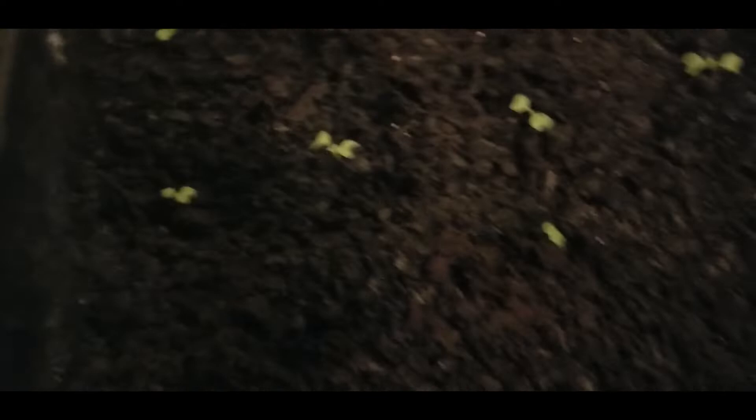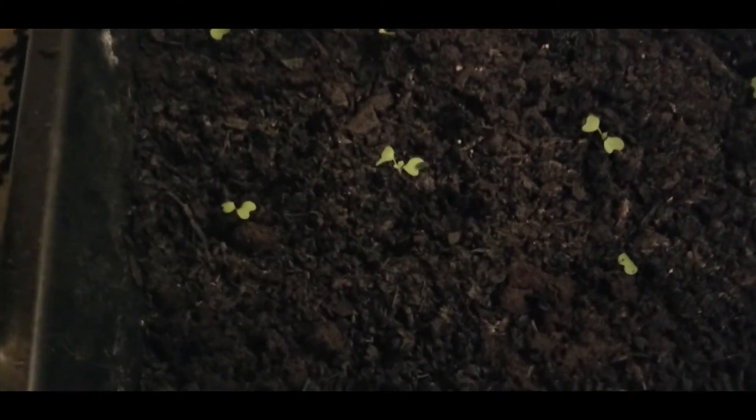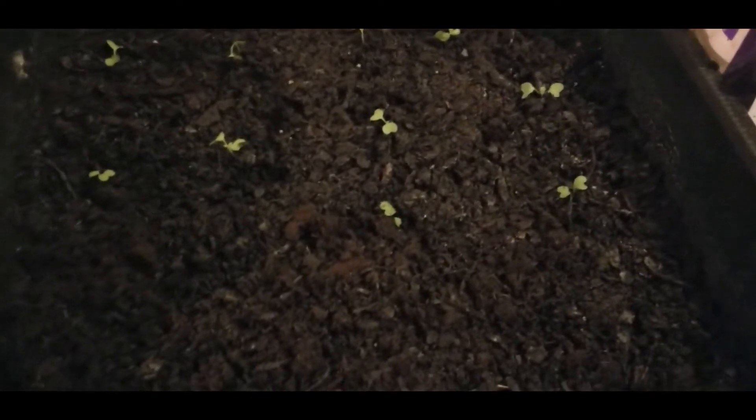I used just some of that Miracle-Gro garden soil, and then I mended with our usual blood and bone meal. And then I used that biotone starter fertilizer to give these little seedlings a big kick in their root system, so they'll get to growing for me. I'll be eating some of Mama J's blue collards — thanks, Mama J, for sending me those seeds. I really appreciate it.